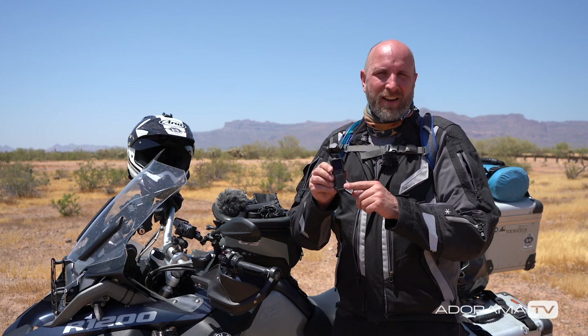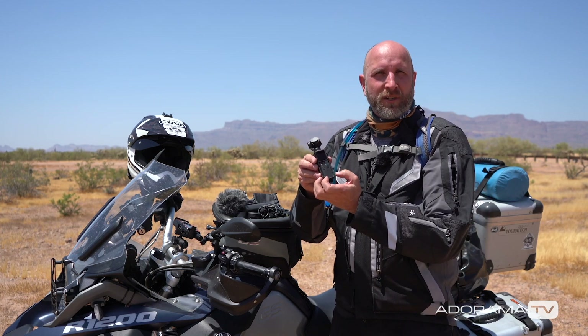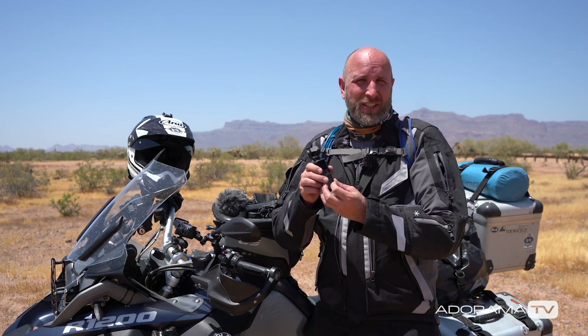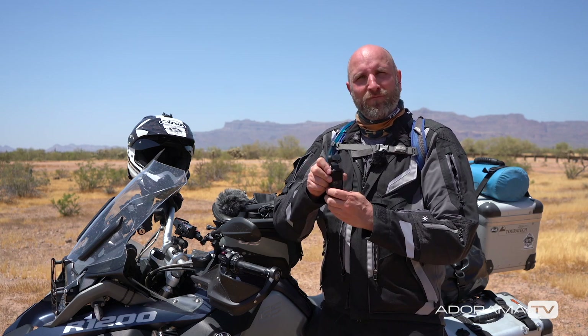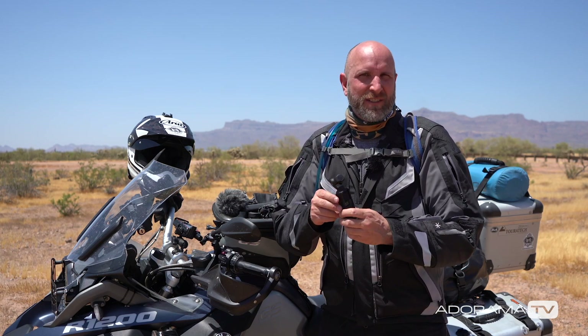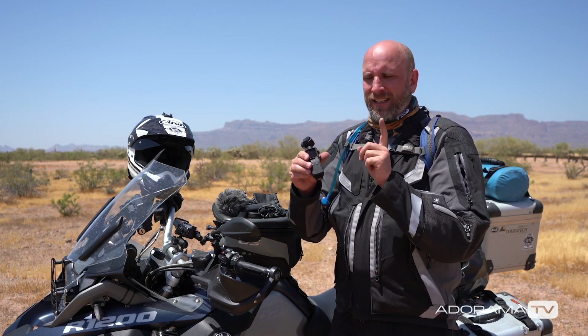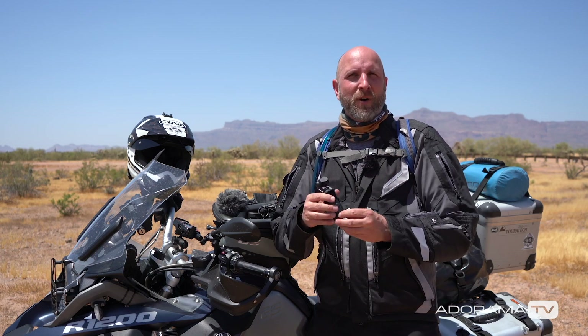The other version of the PolarPro cage allows you to put the wireless module on the bottom, which is really important because that wireless module is not very secure. I've picked up a tripod and had my Osmo fly off a couple of times, so if you're doing a lot of wireless control and want a sturdy mount, make sure you get the PolarPro cage that allows you to mount the wireless module.